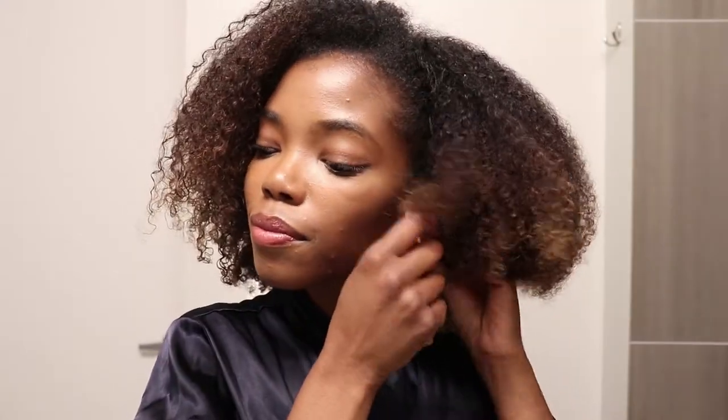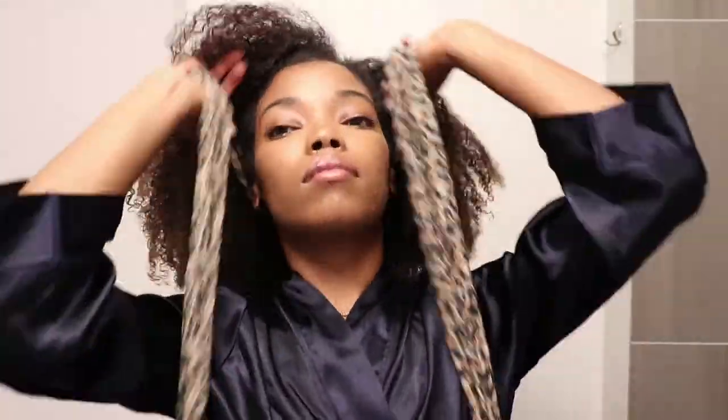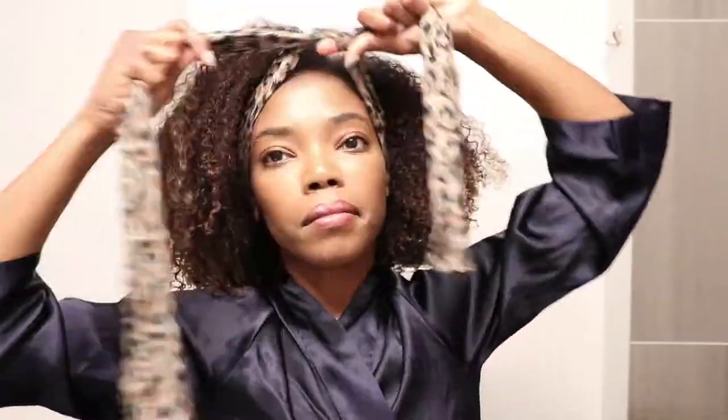Hey y'all! Welcome back to my channel, or welcome to my channel if this is your first time here. My name is SoDazzling and in today's video it's going to be a special video because it is going to be skincare related. I did promise you all that I wanted to do more skincare related videos, so here I am with my first one.